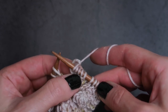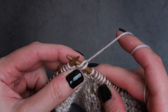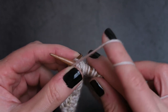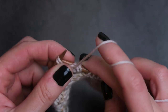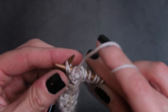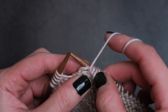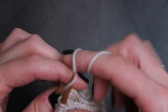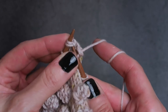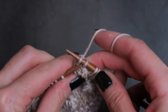Now we've knit the right side again. We're going to turn our work again. We're going to slip the first stitch as if to purl because we're on the wrong side, purl side. And then instead of purling across, we're going to purl the next two stitches together to decrease, and then purl the next two stitches together again. Now we've decreased our five stitches to three stitches — slipped that stitch, purl two together, purl two together. Turn our work again. We're going to decrease again: slip that first stitch, then double decrease by knitting the next two stitches together, and then pass that slip stitch over.